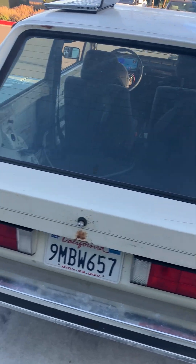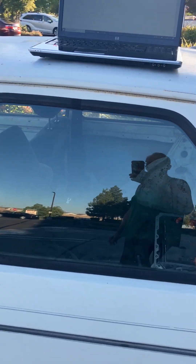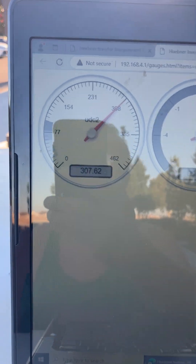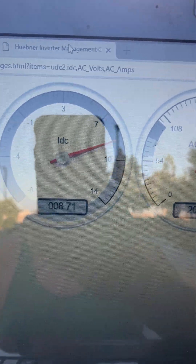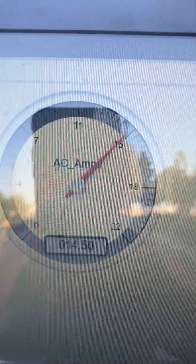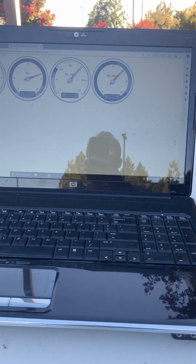We're not gonna fully charge — we're not gonna be those guys. I just want to show you that it's working. Here are my laptop virtual gauges, which come with the Zombie. Battery pack voltage is 307, DC current going in is 8, pulling 209 AC volts, pulling 14 AC amps. I usually have a fifth gauge for the temperature of the charger.